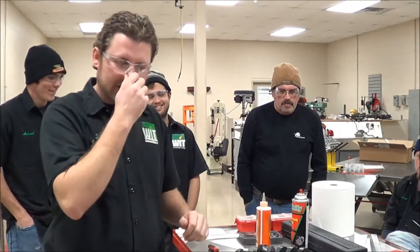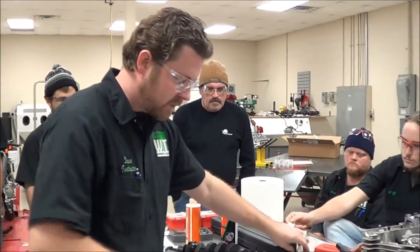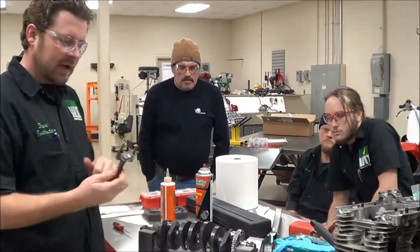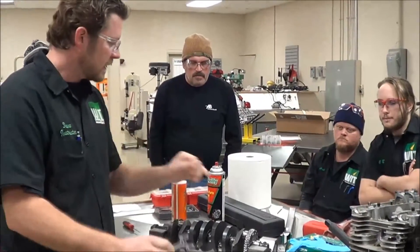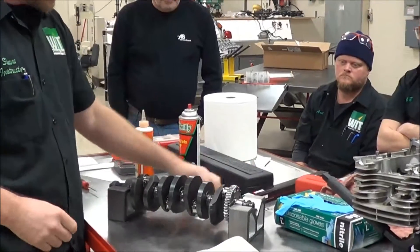We're at Western Armour Tech here today, and we're going to practice in the lab how to check our clearance between a connecting rod and a crankshaft for our plane bearing style bearings. We're going to accomplish that with some plastic gauge, so I'm going to show you guys how to use that.